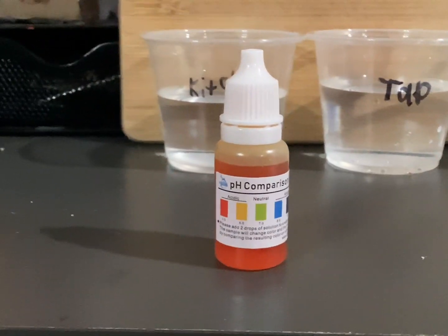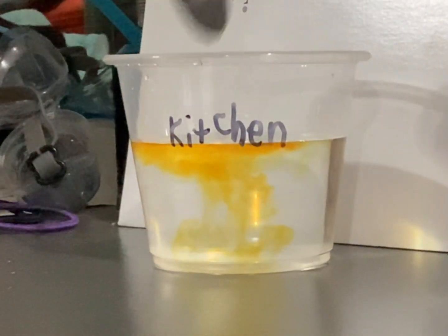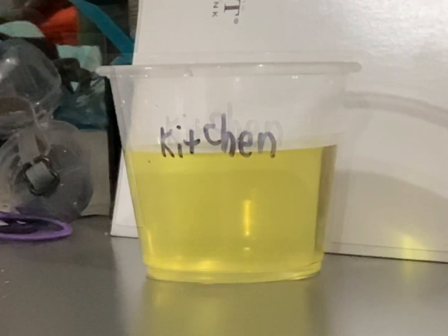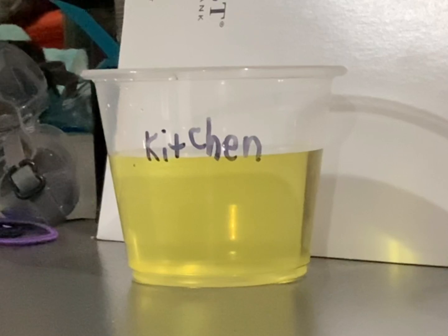Kitchen water will go up first. Oh no, it's yellow! The water turned a bit yellow, so this means it's acidic.